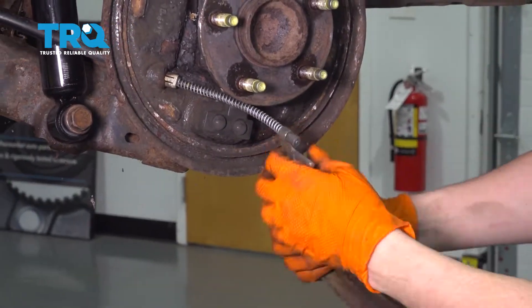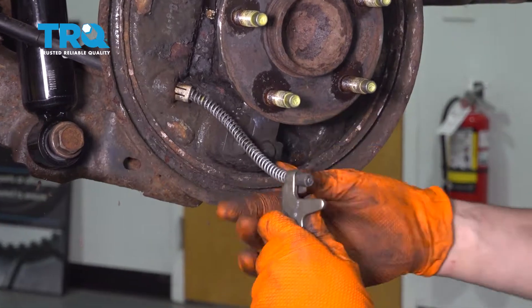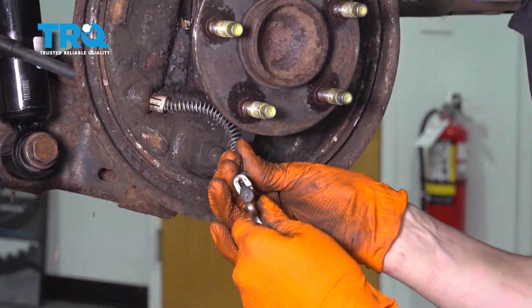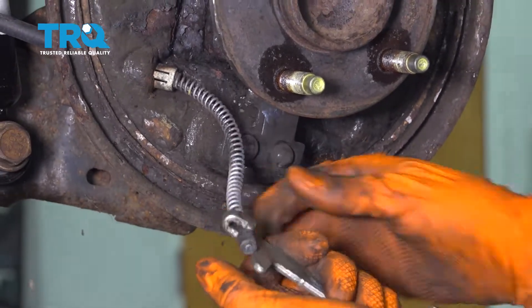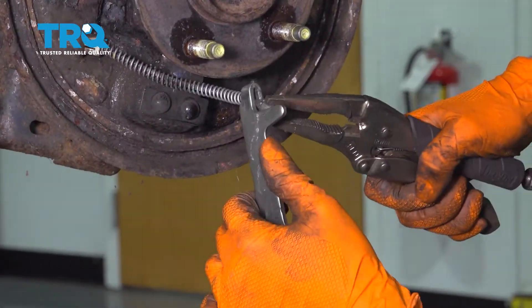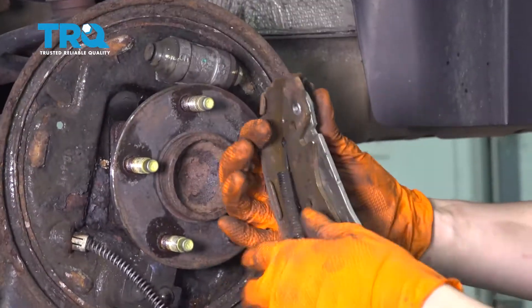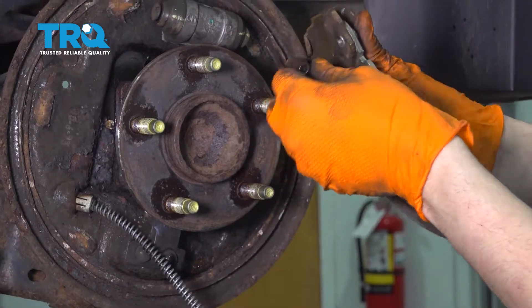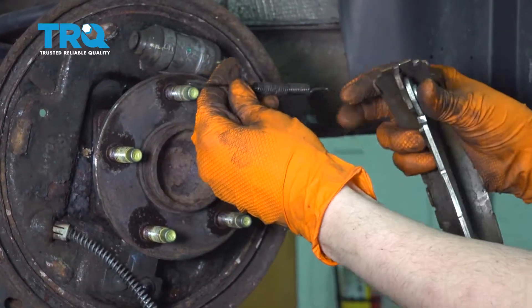The last thing holding the shoes on is this parking brake lever. Press back on the spring and pull this end through. At this point, you can take all your hardware off of your old shoes and save it for the new shoes.